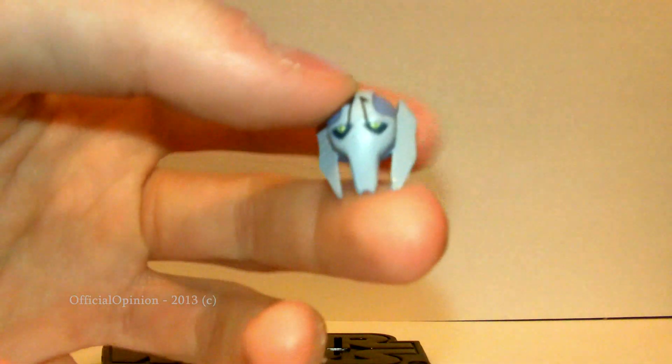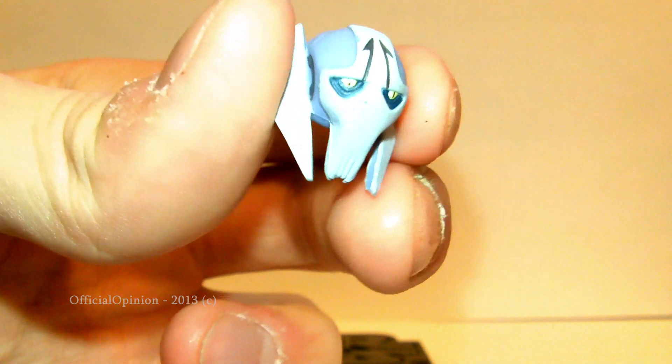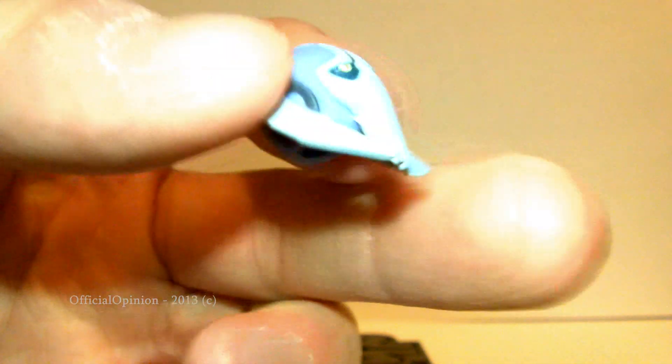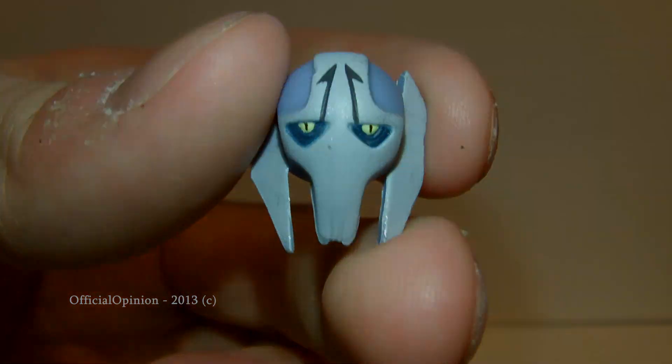In fact, that head sculpt — that head is a little loose. The head sculpt on Grievous here is very cool. It is a little loose from the body, but definitely something that looks nice.